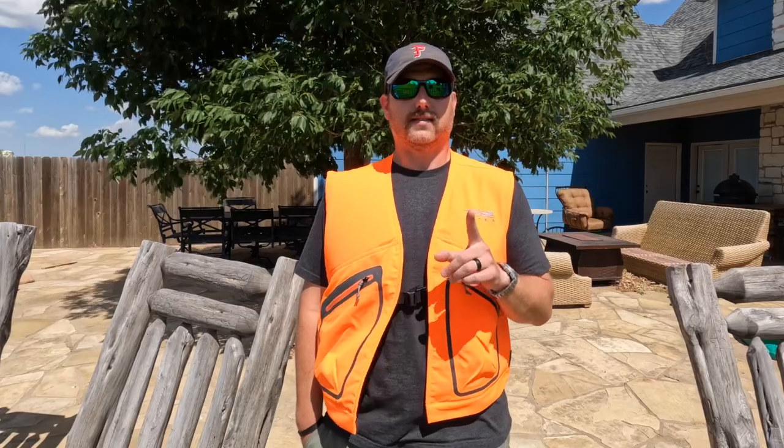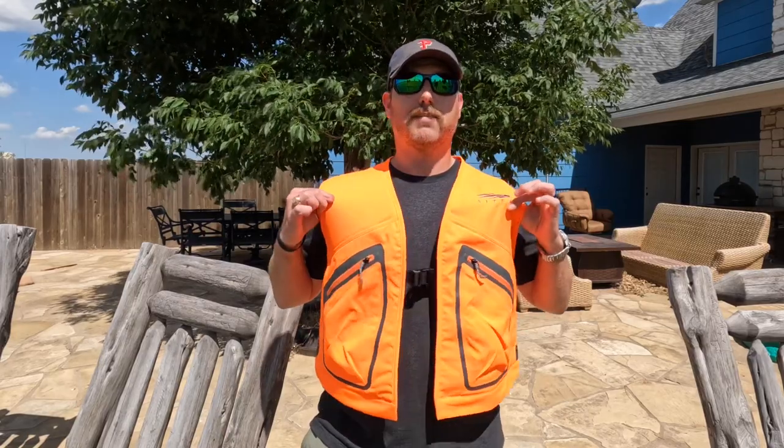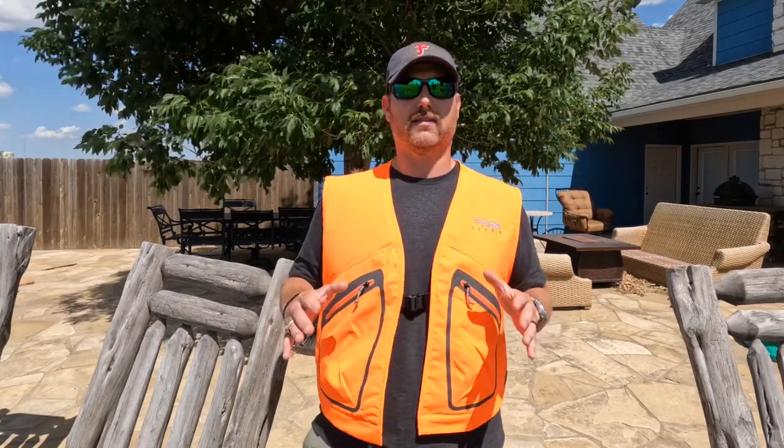He started to talk about how he hates solid blaze orange camo vests, and I agree with him. But I interjected and said, hey, actually I found the perfect vest in blaze orange — the last vest you'll ever buy. It's the Ballistic Vest by Sitka Gear. The issue year after year is that most vests are extremely uncomfortable. They're really crappy products. The standard mesh vest gets wrapped up and twisted around whenever you're taking it on and off to add or remove layers during your hunt.